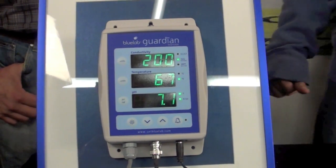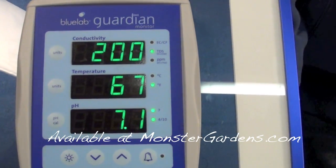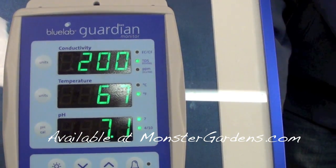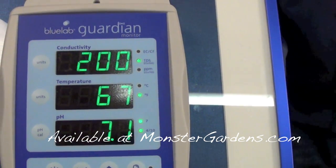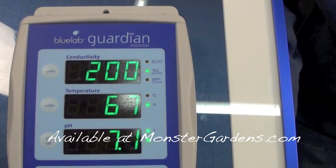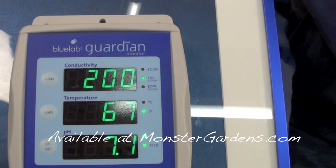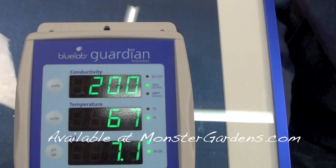EC stands for electrical conductivity — it measures how many solids are dissolved in water, or salts. CF is mostly used in England; it stands for conductivity factor and is simply EC times 10. So for you at home, when you see recipes online with CF, just divide by 10 — or if you see EC and you live in England, multiply by 10. TDS stands for total dissolved solids — same thing, it tells you how many salts are dissolved in a solvent.